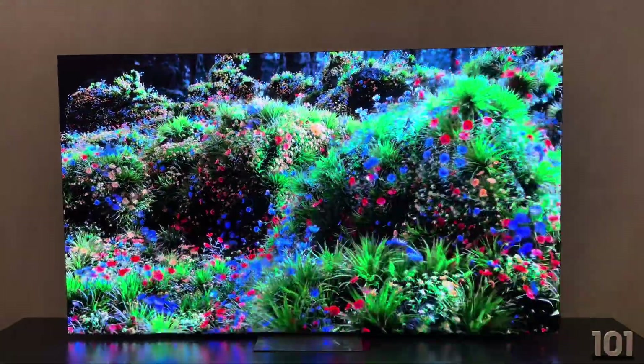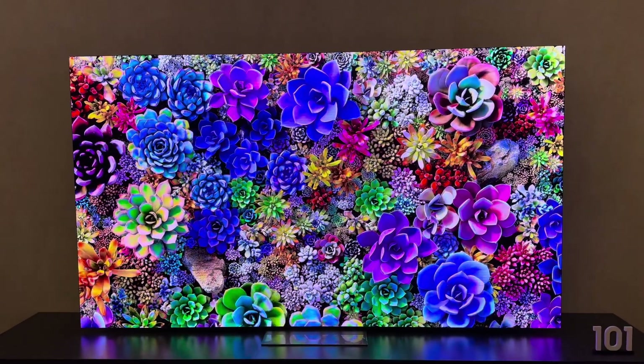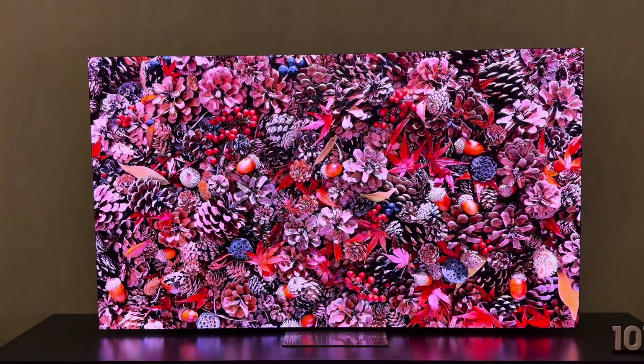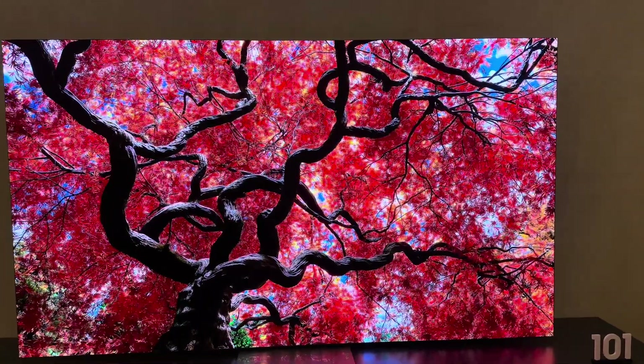You know they say size is king and contrast is queen, and this really has both. So that's your 101 inch.